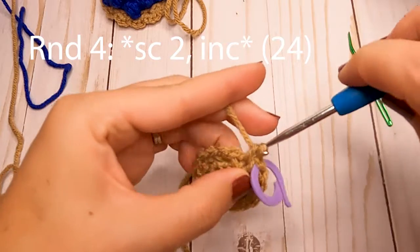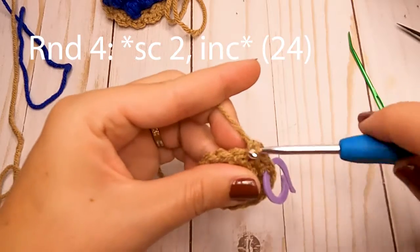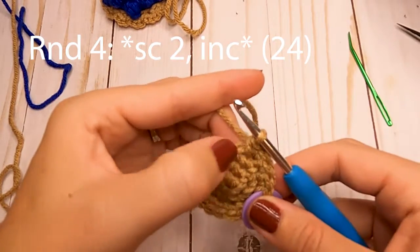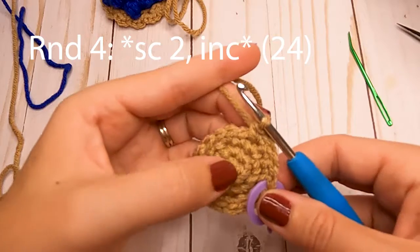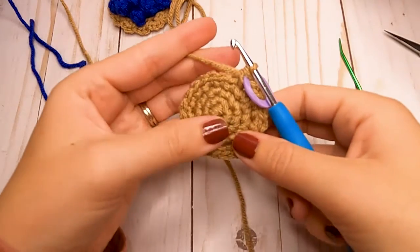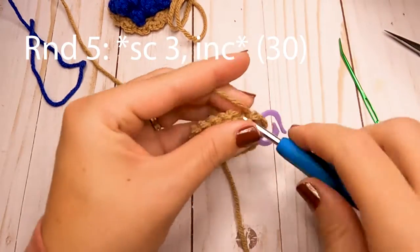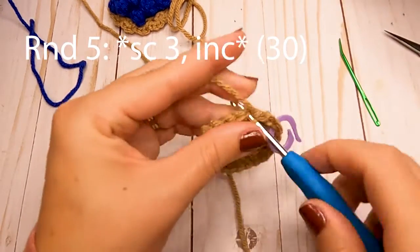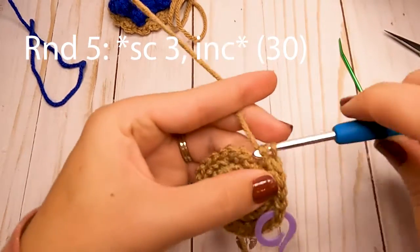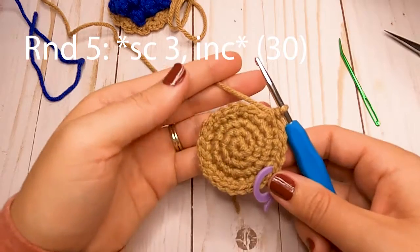For round four, do one single crochet in the first stitch, one single crochet in the second stitch, and increase in the third stitch. Repeat that pattern — single crochet, single crochet, increase — all the way around for a total of 24 single crochets. For round five, do three single crochets across the first three stitches and then increase in the fourth stitch. Repeat around for a total of 30 stitches, then slip stitch to finish off.